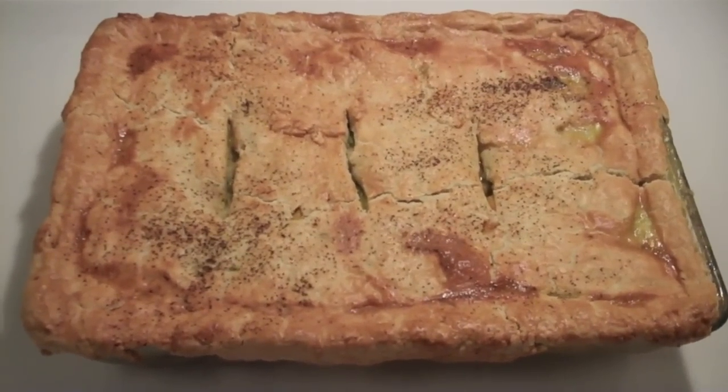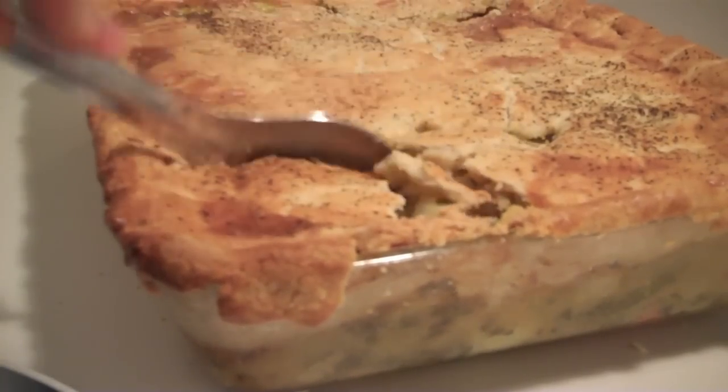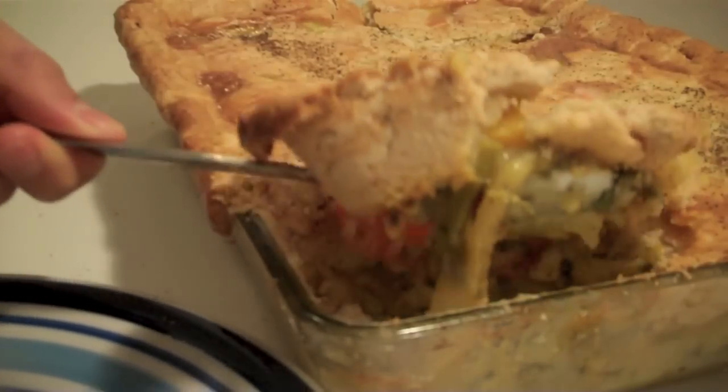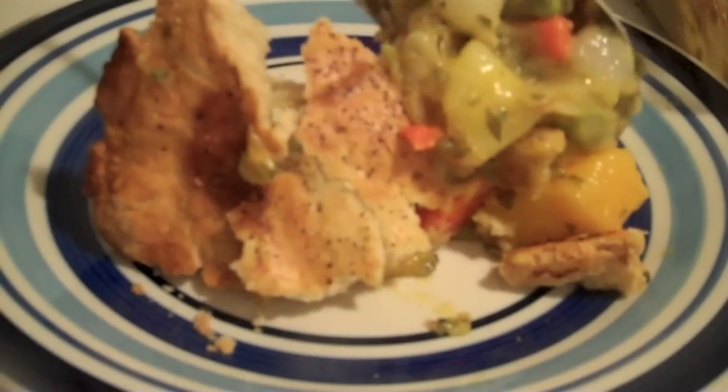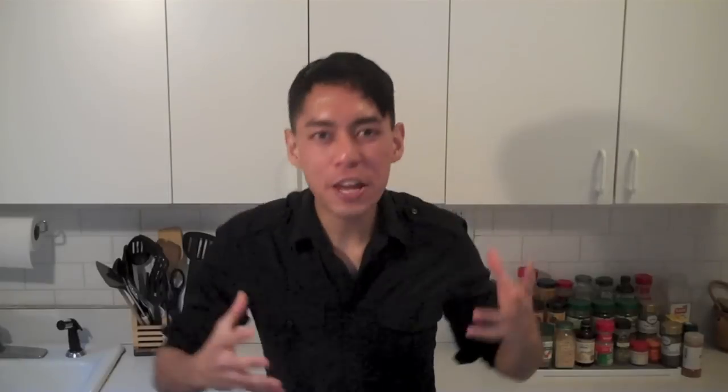Now it's done. Brilliant. Let's have a look at this. Get that spoon under there. Got that wonderful crust with the lovely vegetables underneath. Amazing. Absolutely gorgeous. So there you go — a beautiful vegetable pot pie. All those lovely flavours. Just a great dish. Done.